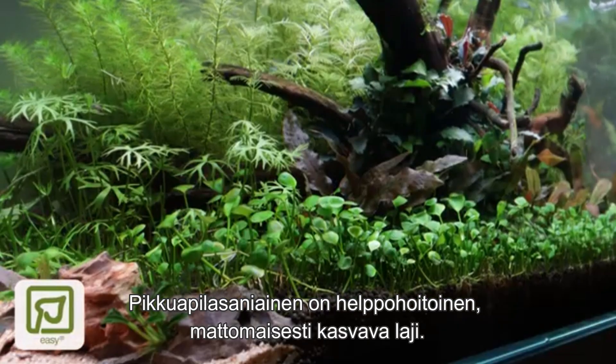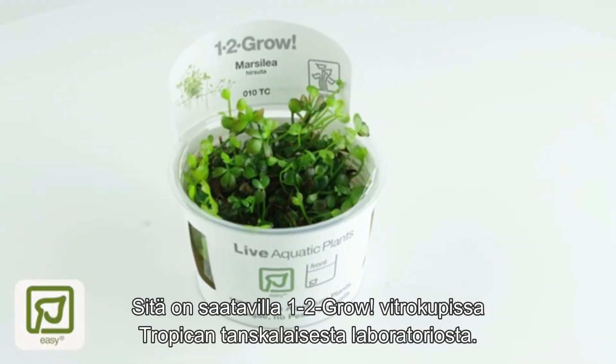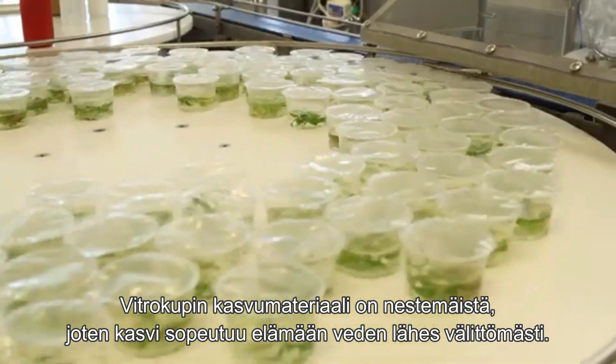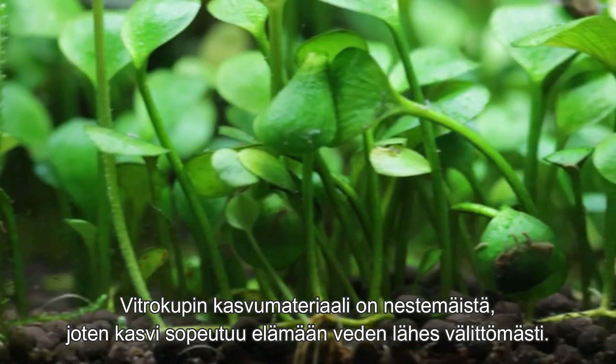Marcellaia hessuta is an easy-category carpeting plant supplied in 1-2-Grow tissue-cultured cups from Tropica's Danish laboratories. The growth media within the cup is a liquid type, meaning the plant has adapted to grow underwater almost immediately.